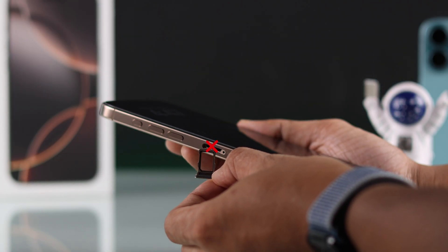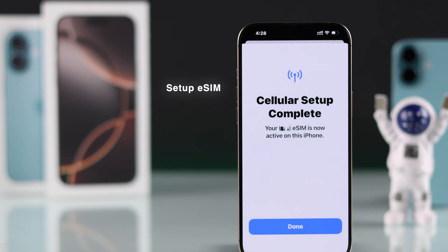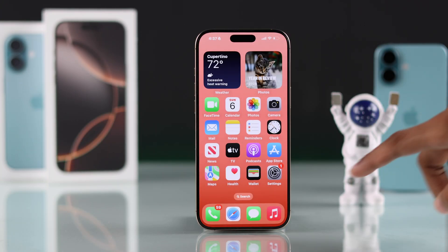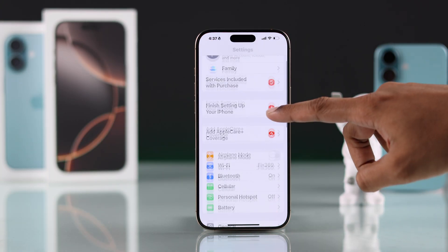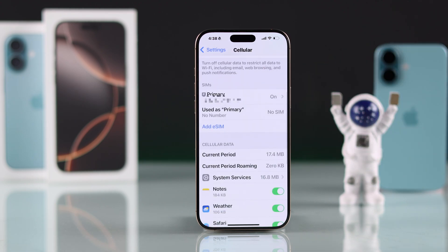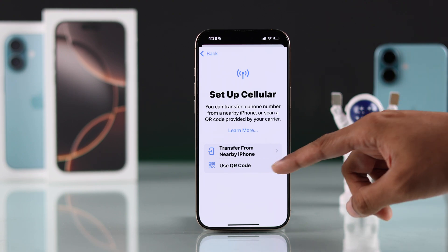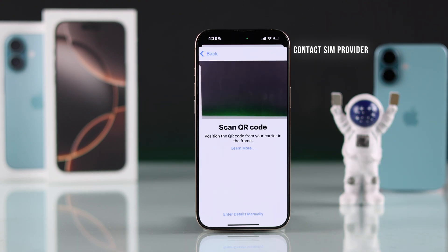But if you don't have a physical SIM tray on your iPhone, then don't worry — it means your iPhone supports eSIMs. To add an eSIM, you'll need to go to Settings, then go to Cellular, then scroll down and tap Add eSIM. After that, you'll get two options, from which we'll select Use QR Code. And if you don't have a QR code, then you can get it from your SIM provider.